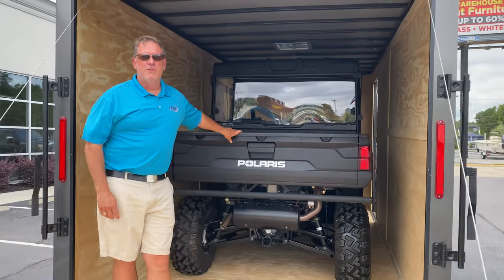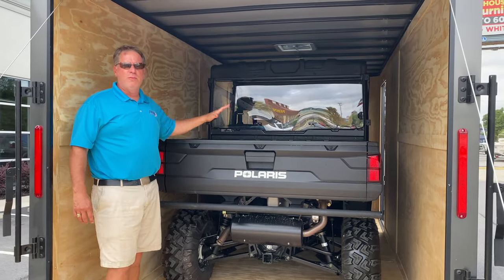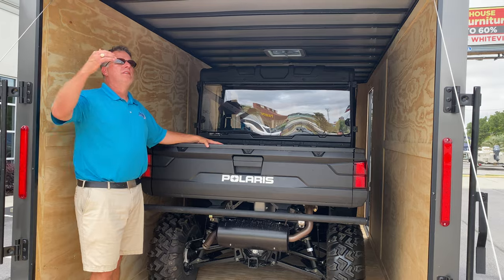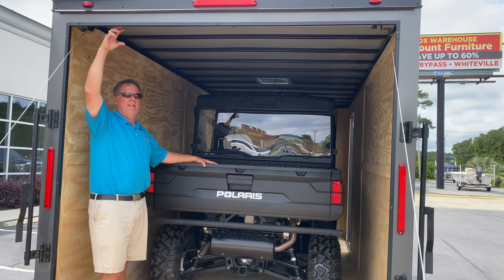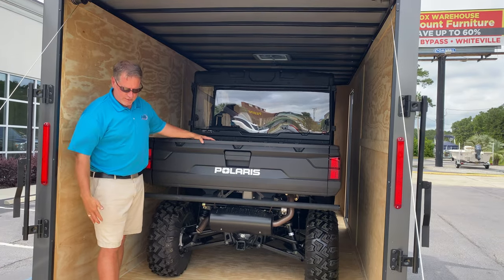Hello, we're here today at Sportsman's Choice in Long, South Carolina, and we're showing you how you can put a very large side-by-side inside an enclosed trailer. This trailer has extended height — it's 7'6" interior, slightly less than that on the height of the door — but it's already got tie-downs in the floor.